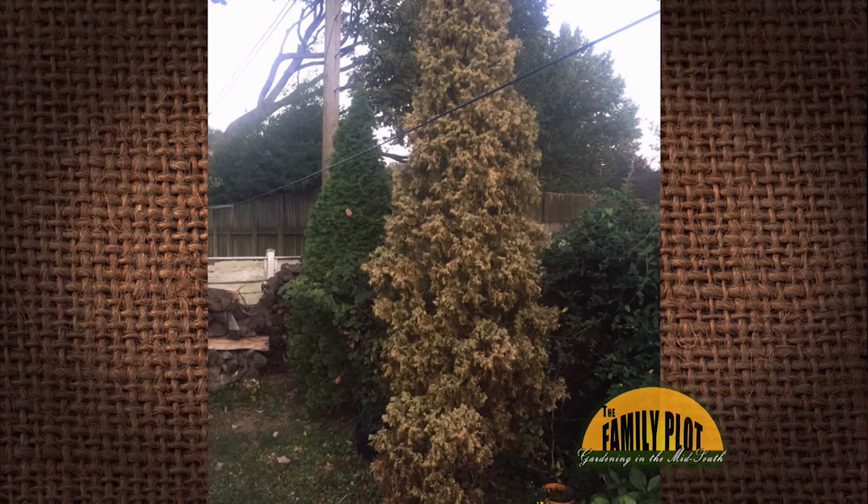We usually get this question quite frequently. Usually somebody plants a monocultural planting and then one in the middle dies. But this is an emerald green arborvitae, and it's dying. What do you think about that?